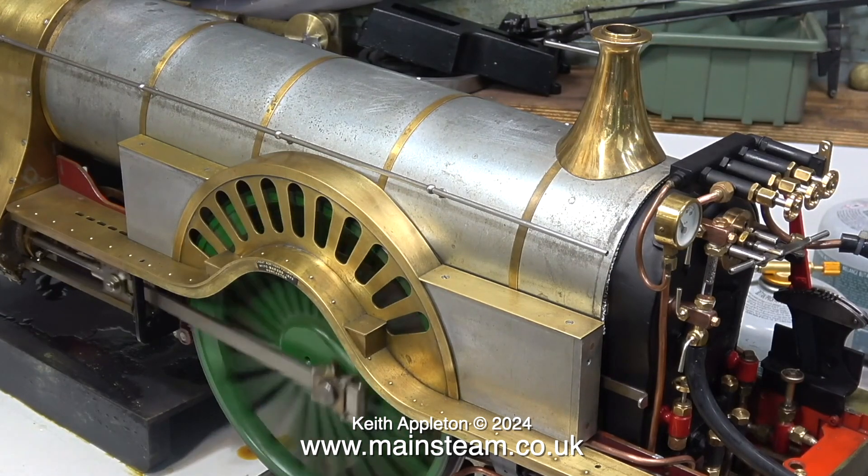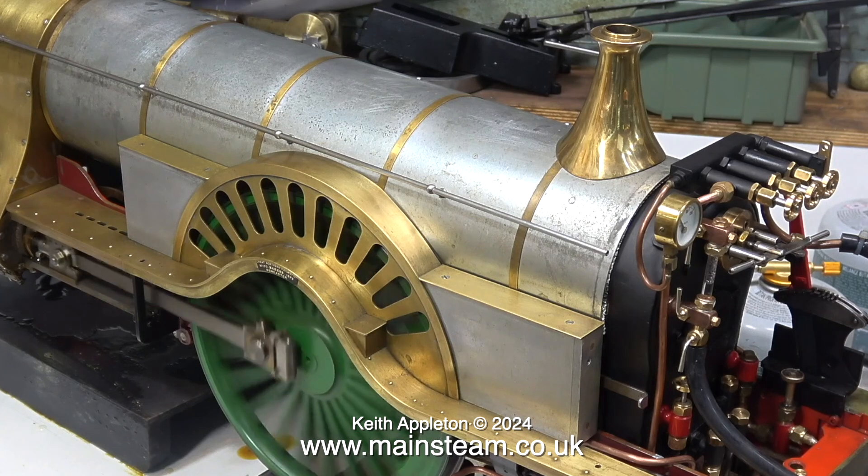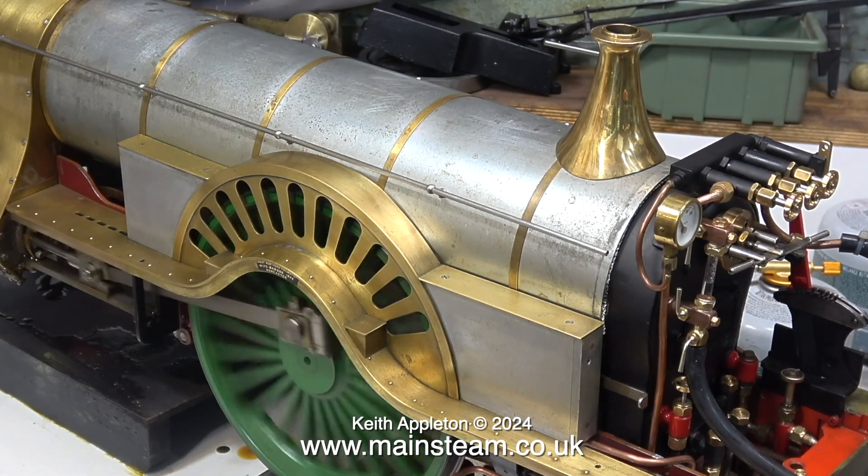Here's an extract from the first steam test of my Sterling single. It's not running on coal — there's a gas burner in the firebox.